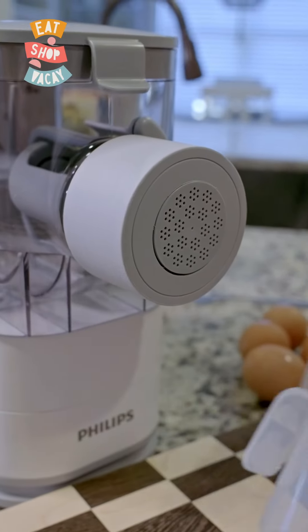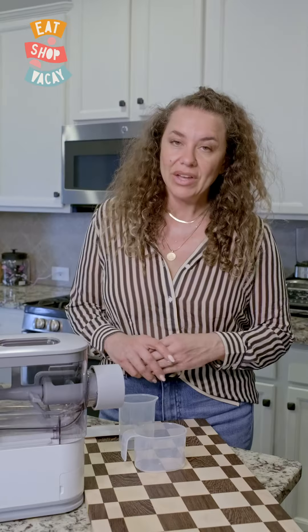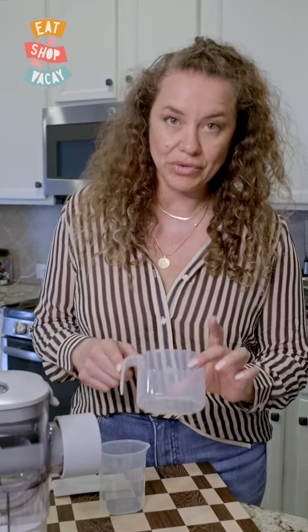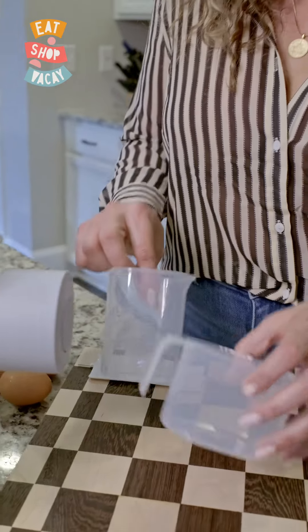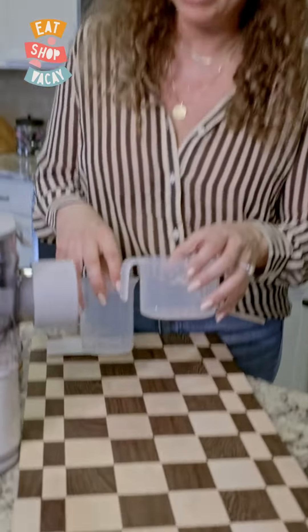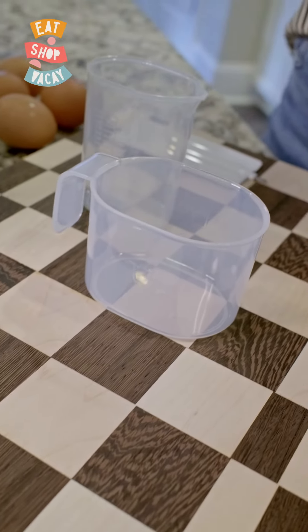You have to make sure to use the measuring cups that come in the box with the machine. For our specific recipe today we're going to use 400 grams of flour and 180 milliliters of egg. You have to use these specific measuring cups that come with the machine in order to do this. It does come with a manual that has all the different recipes for whatever you want to make.